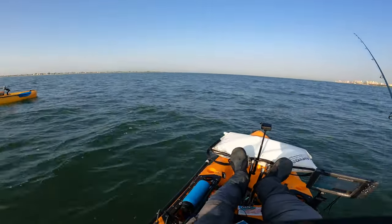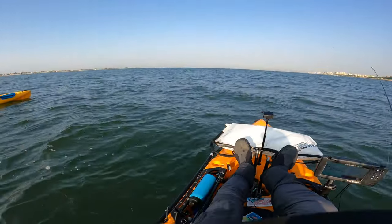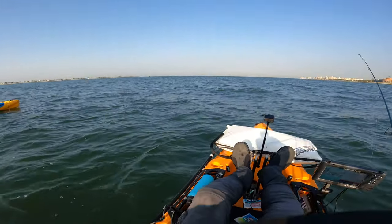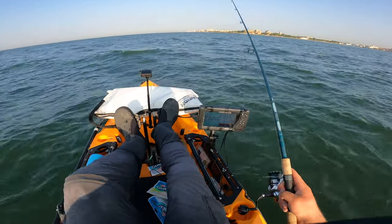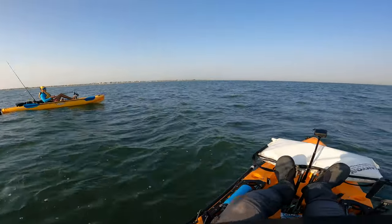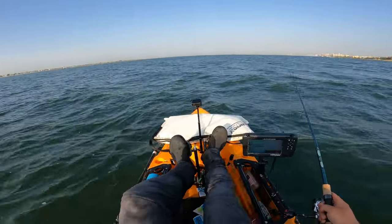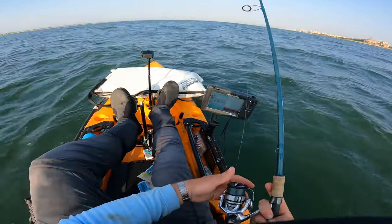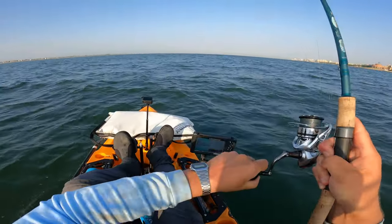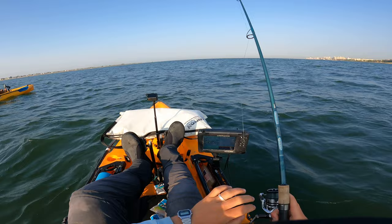When the porgies move in full, that's the kind of stuff I gravitate towards because they'll hit even like a small piece of that. But I find the fluke really like something a bit more substantial. I think porgies will go after the smaller stuff more - that's what they gravitate towards. That might have been a good fluke. It's a very finicky bite today.